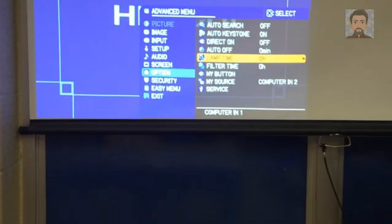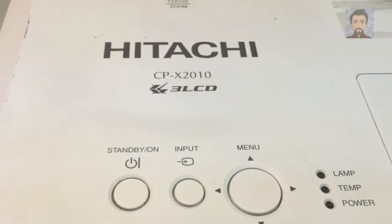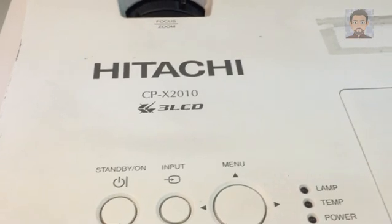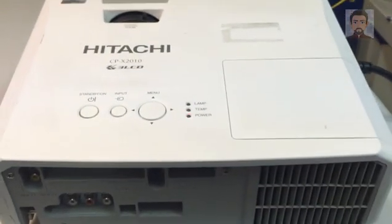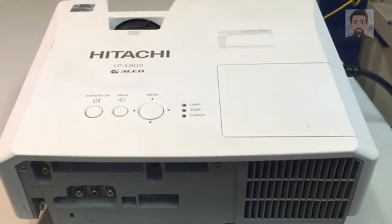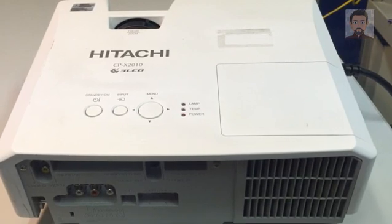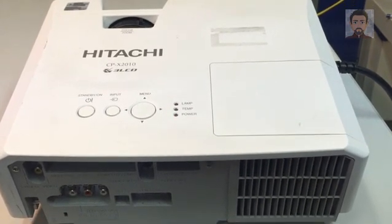After that we're done with the menu. We go down and power off — hit the standby button twice. We're going to let it cool down and I'm going to show you the additional parts where I clean and replace the filter and also the lamp.